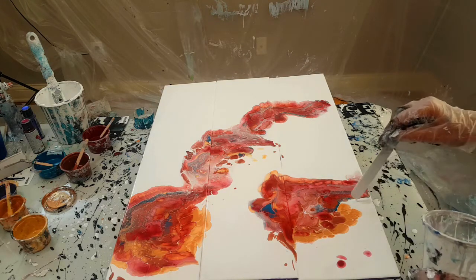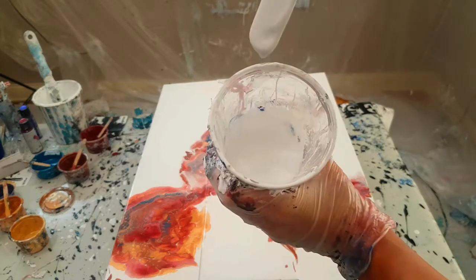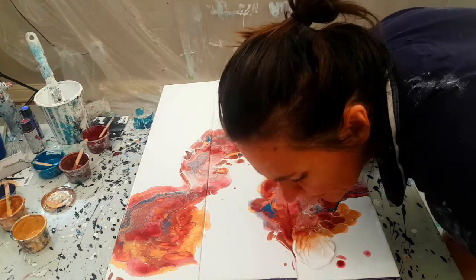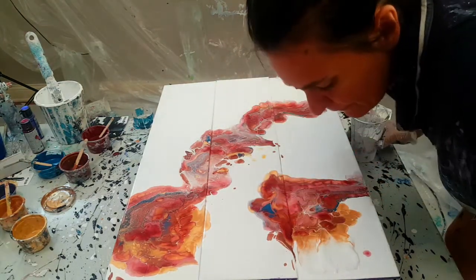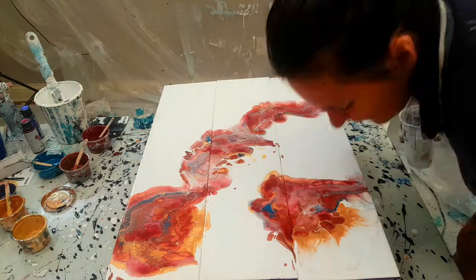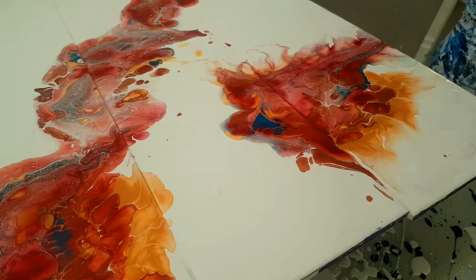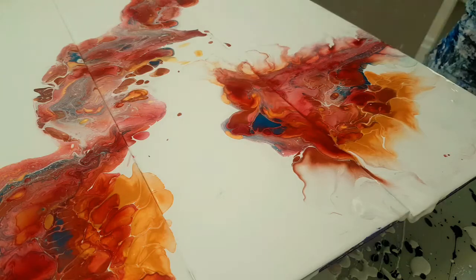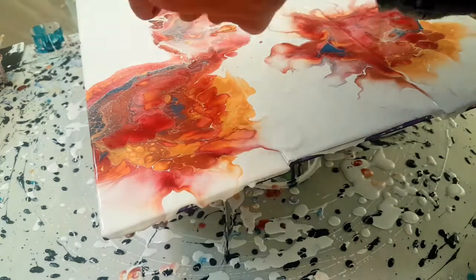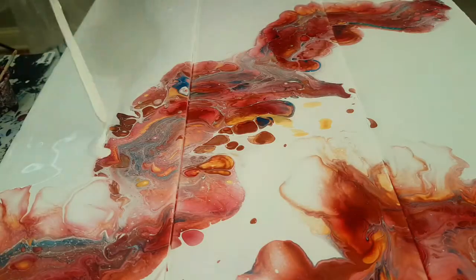So this is more Dutch pour style — very thin paint.